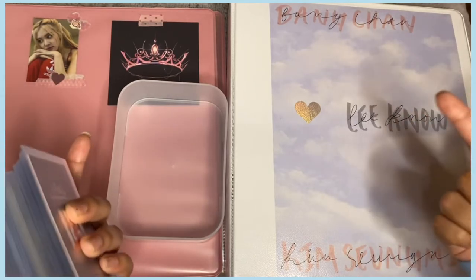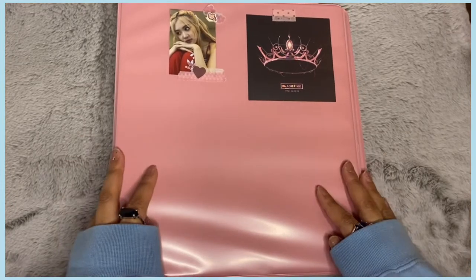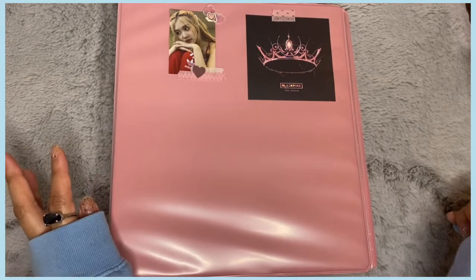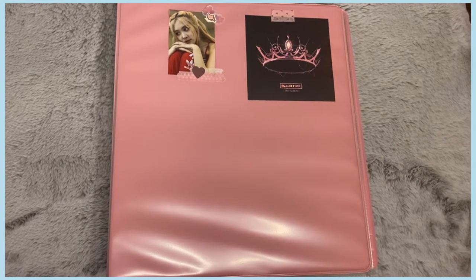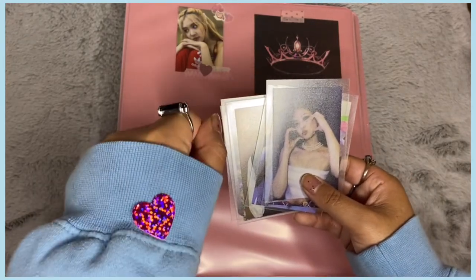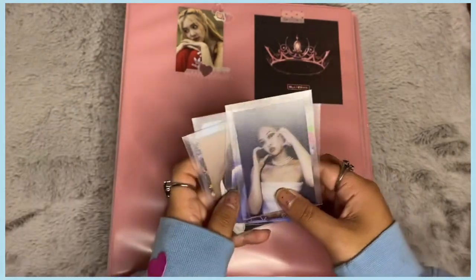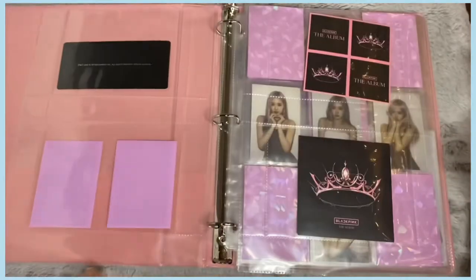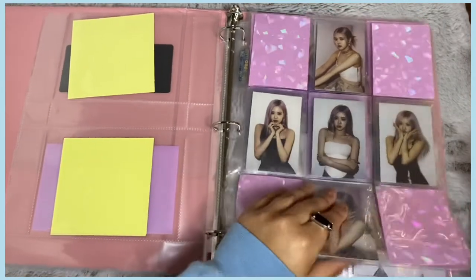Let's get started! We're going to begin with my girl group's binder. Sorry if you can hear air conditioning — it just turned on. These are the cards I have, and I put a sticker on my sweater to cover a stain. Let's open the binder up. I finished my Rosé collection for the album, so she's all done.